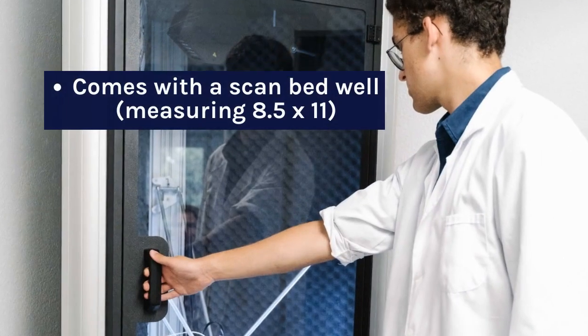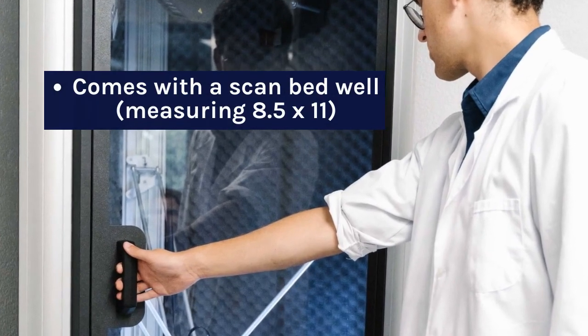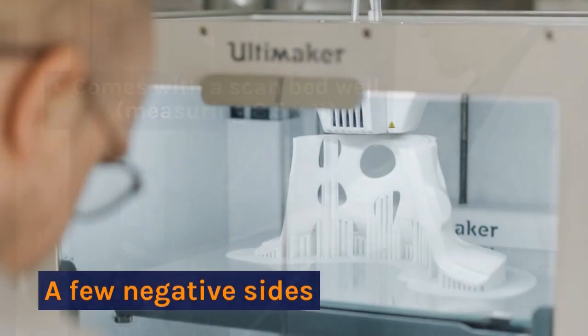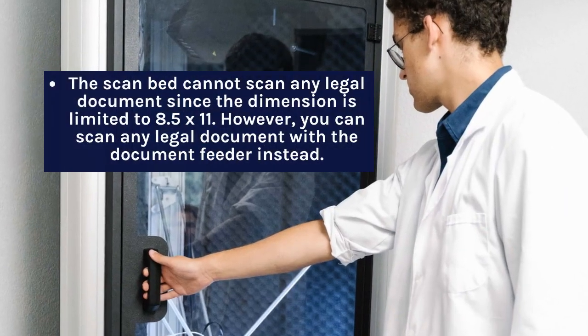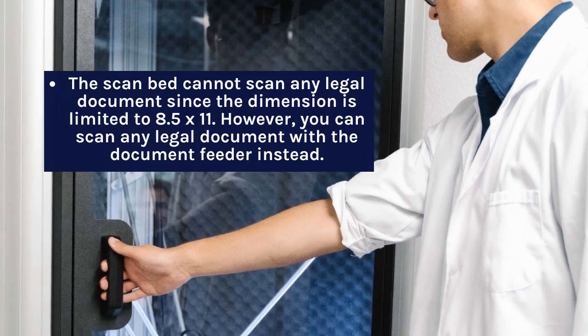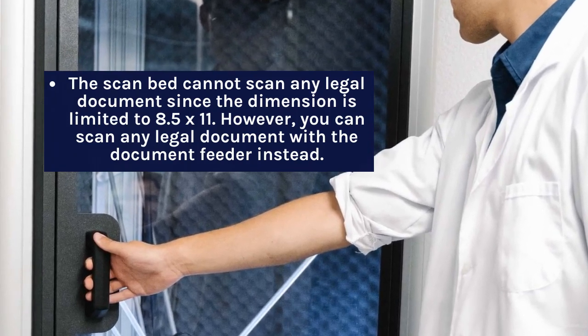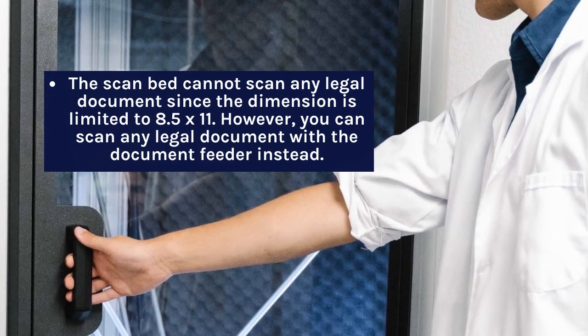The printer comes with a scan bed measuring 8.5 x 11. On the negative side, the scan bed cannot scan any legal document since the dimension is limited to 8.5 x 11. However, you can scan any legal document with the document feeder instead.